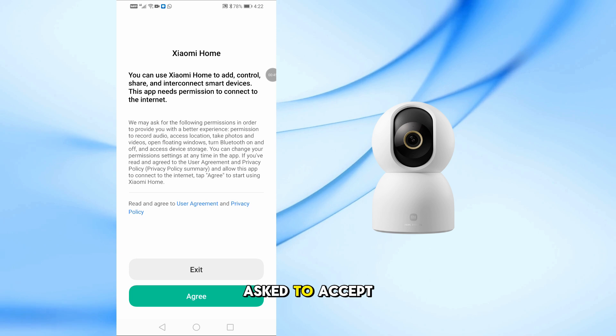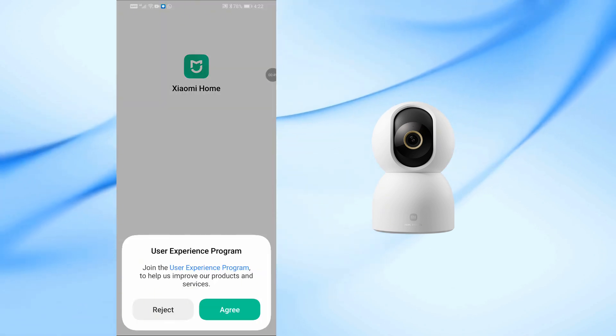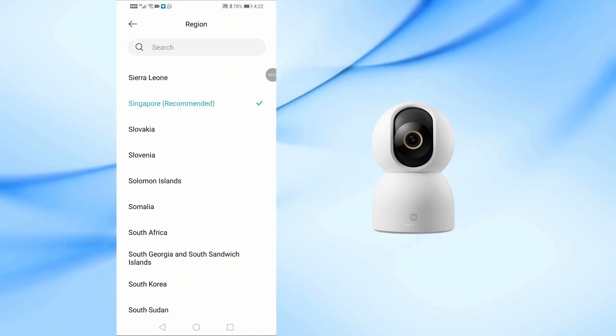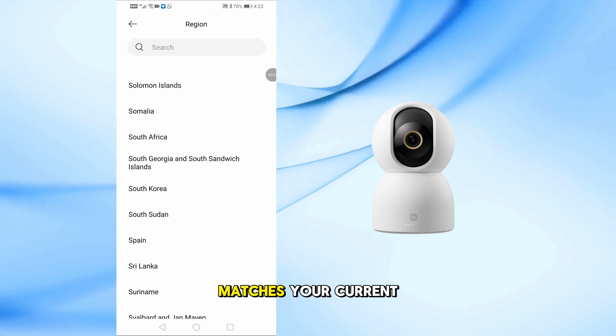When the app opens, you'll be asked to accept the terms — just tap Agree twice. Next, choose your country or region. Make sure it matches your current location.